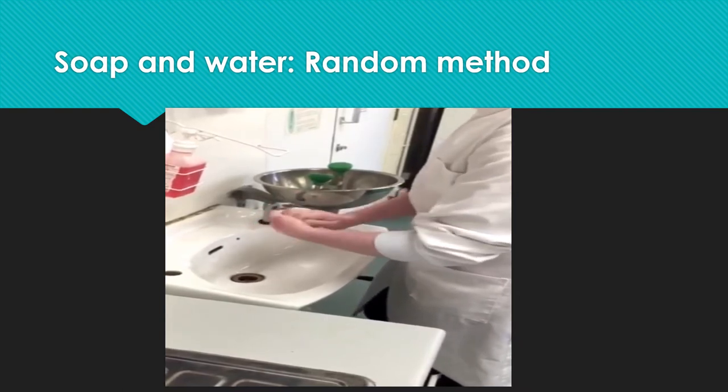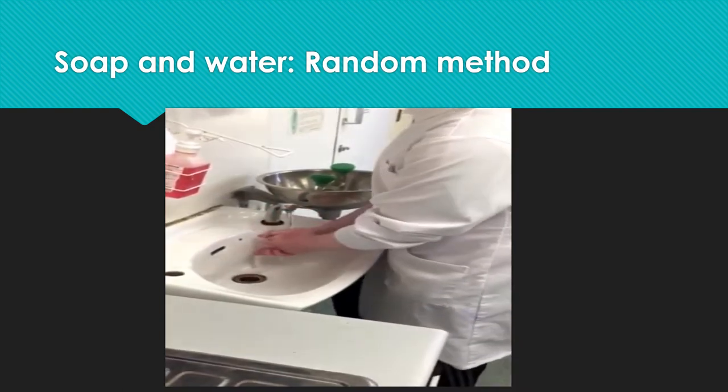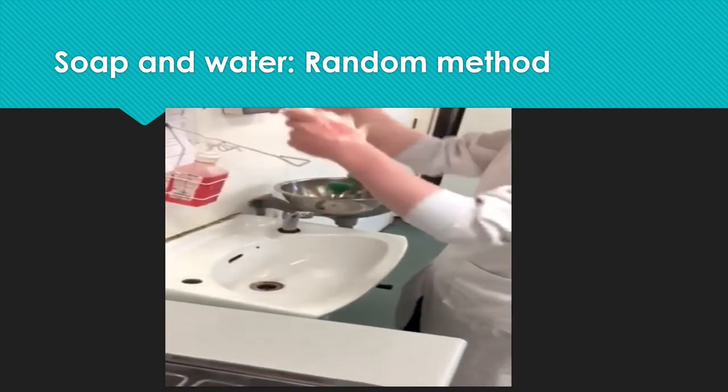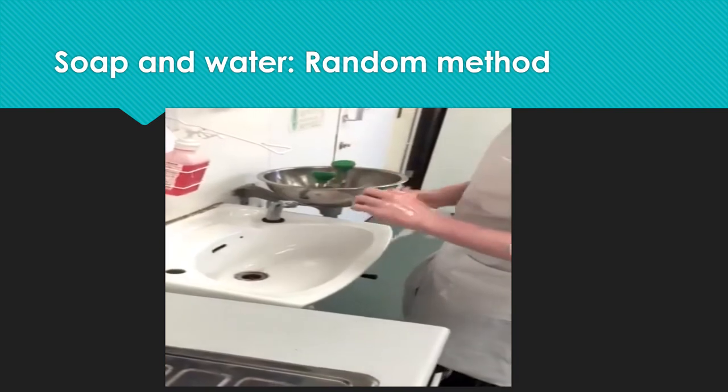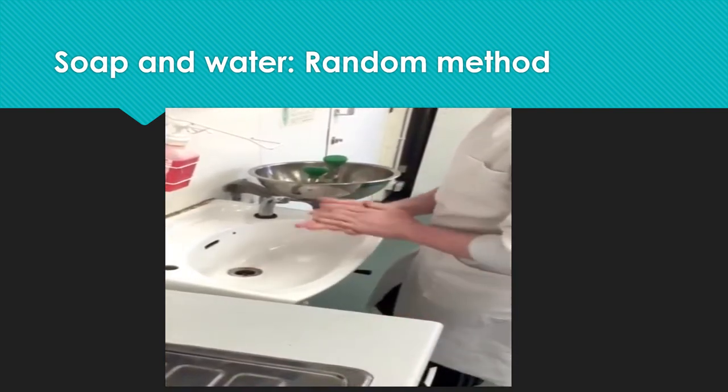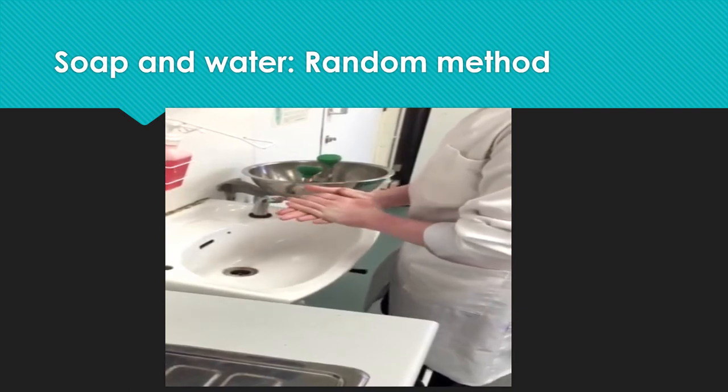After a certain amount of time, I rinsed the soap off with the water. I then dried them with a paper towel. This method is not the best one to use, as I am not thorough and I don't know how much bacteria I am removing from my hands.